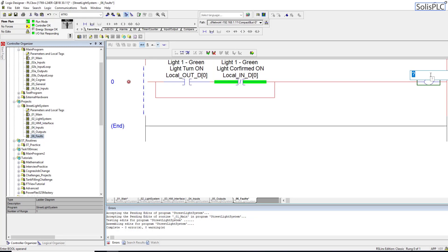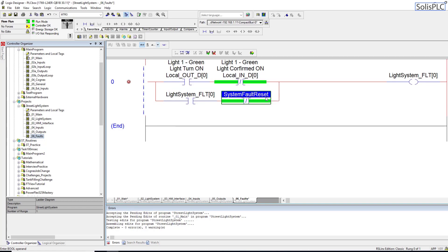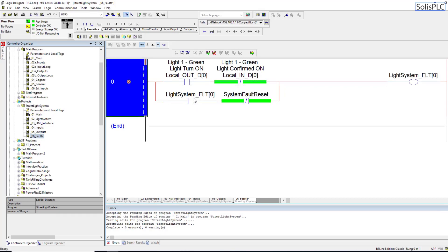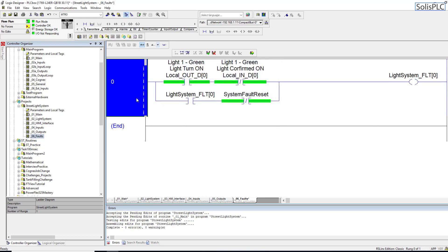I'm going to create a new array called light system FLT — faults — and this is going to be the first element in the array. As the fault comes on we want to latch it in, so we'll add another XIC and a reset. The reset tag is going to be system fault reset, a boolean PLC tag. If the latch is on and the system fault reset hasn't been pressed, it's going to stay on until we hit that reset button, at which point it will allow the system to operate again. We need to create the fault array as a boolean with 64 elements.